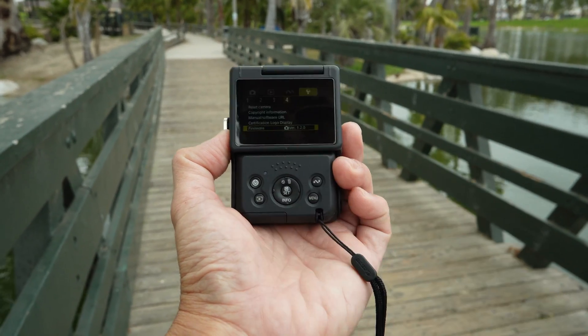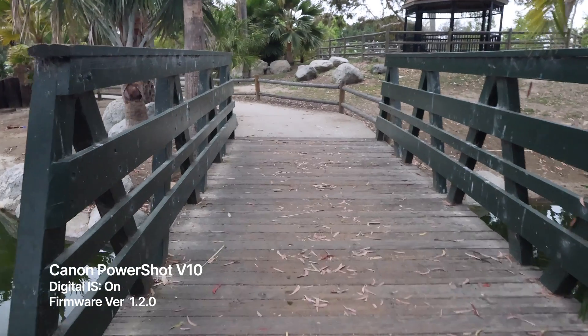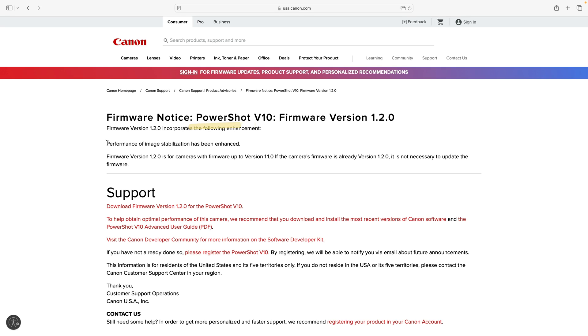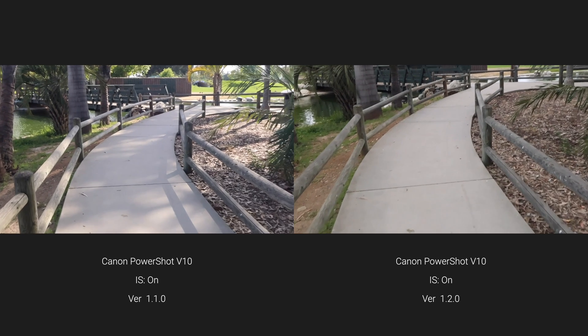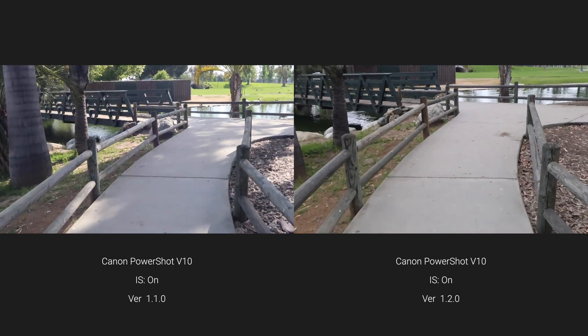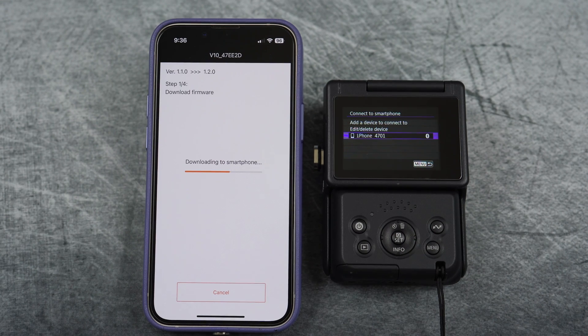In this video, I'll be testing Canon's latest firmware update version 1.2.0 for the PowerShot V10 camera. The update promises enhanced image stabilization performance, so I'll compare it against the previous version 1.1.0 to see if there is an improvement. I'll also walk you through the firmware update process.